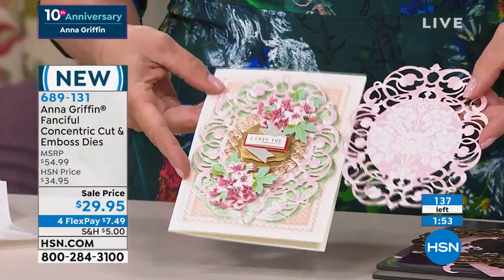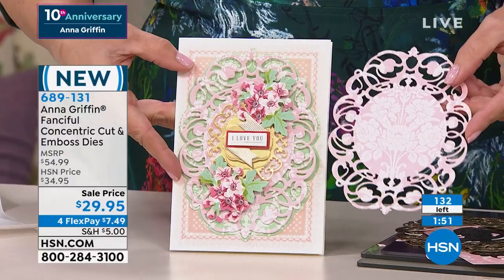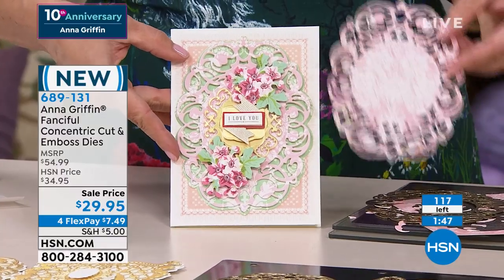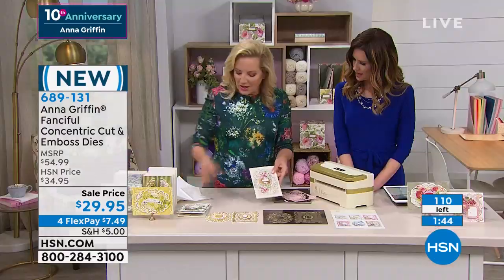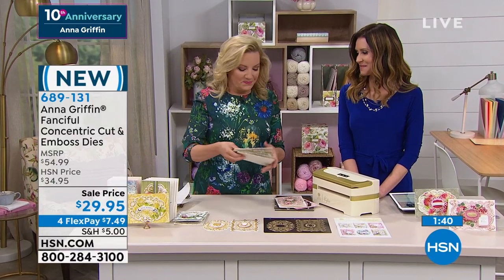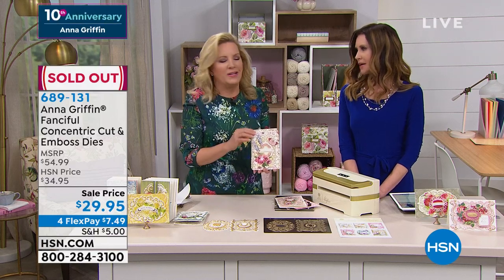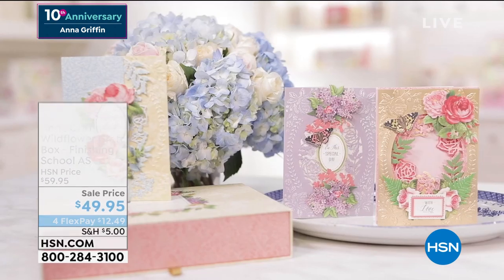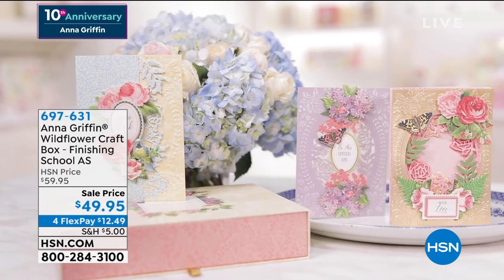The concentric frame die naming convention started last year, and we launched it as an auto-ship program with Holiday. And that's completely sold out. Congratulations if you got it. If you're watching, you know when you go to hsn.com you can shop everything Anna Griffin. We are live on Facebook.